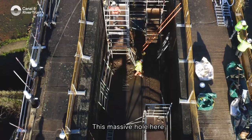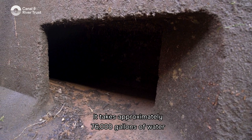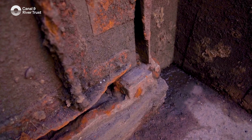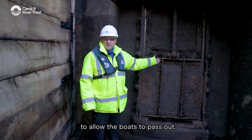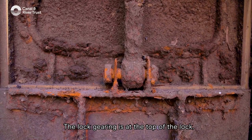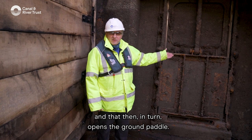This massive hole here is where the water comes into the lock chamber when the ground paddle is wound up at the top end of the lock. It takes approximately 76,000 gallons of water to fill a lock chamber. This is a ground paddle that we use to drain the lock in order to lower the water to allow boats to pass. The ground paddle is connected to the hydraulic mechanism at the top of the lock — you use your windlass to turn that, open it, and that in turn opens the ground paddle.